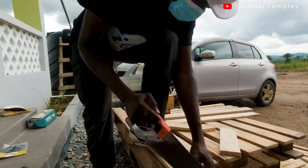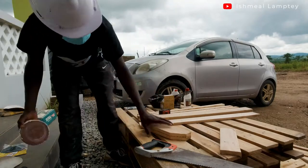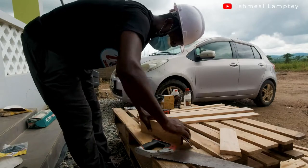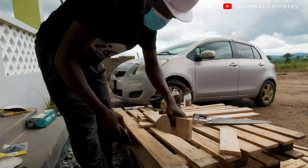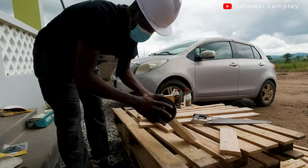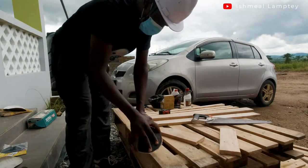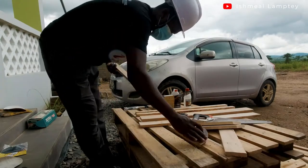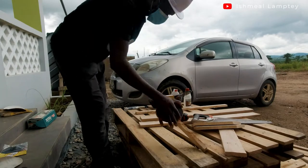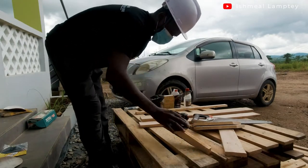After cutting both pieces, I went ahead to use sandpaper to smooth out the edges of all the wood to give it smooth edges so it doesn't become so sharp that it could end up hurting someone. I sandpapered the edges of all the smaller pieces and then did the bigger ones as well to give very fine, smooth edges.